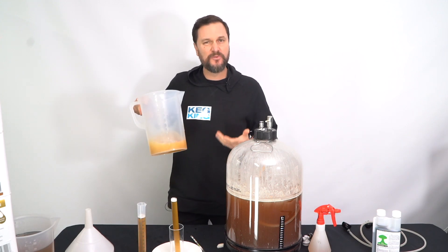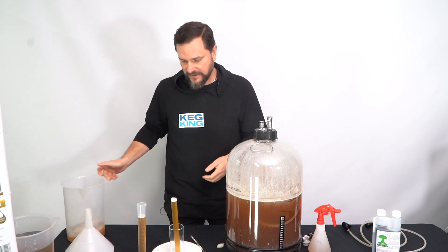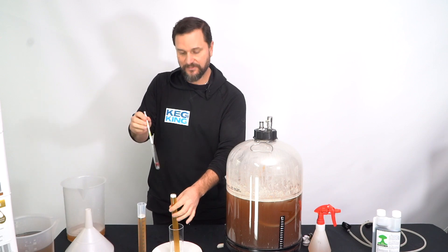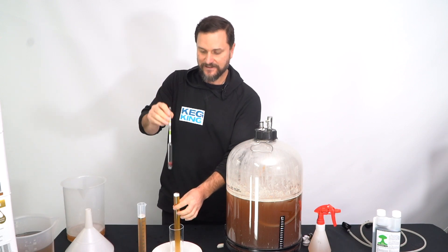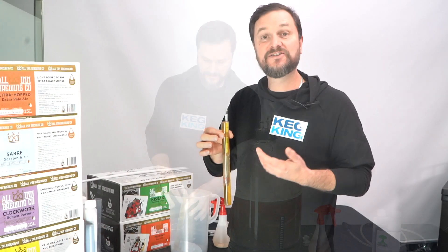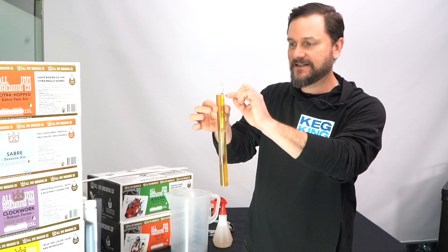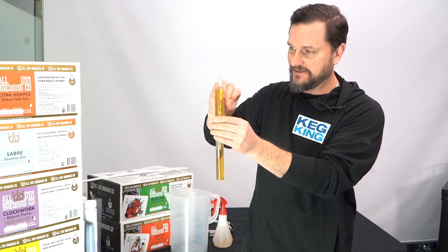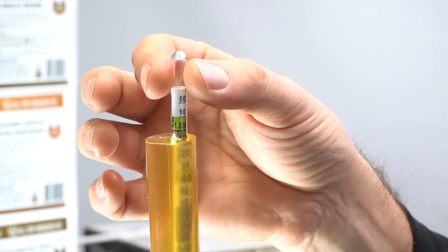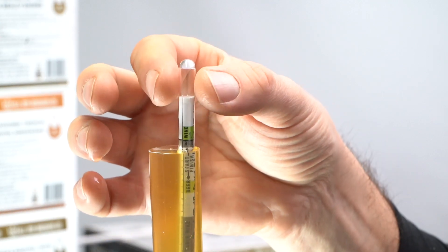With those samples, you want to degas them a little bit so they're not full of CO2 that's going to push the hydrometer up. If you've got a small vessel, you might want to put it on a plate so it's not too messy. The hydrometer is just going to sit in the liquid. Where you read it is where the glass float intersects the liquid on top.